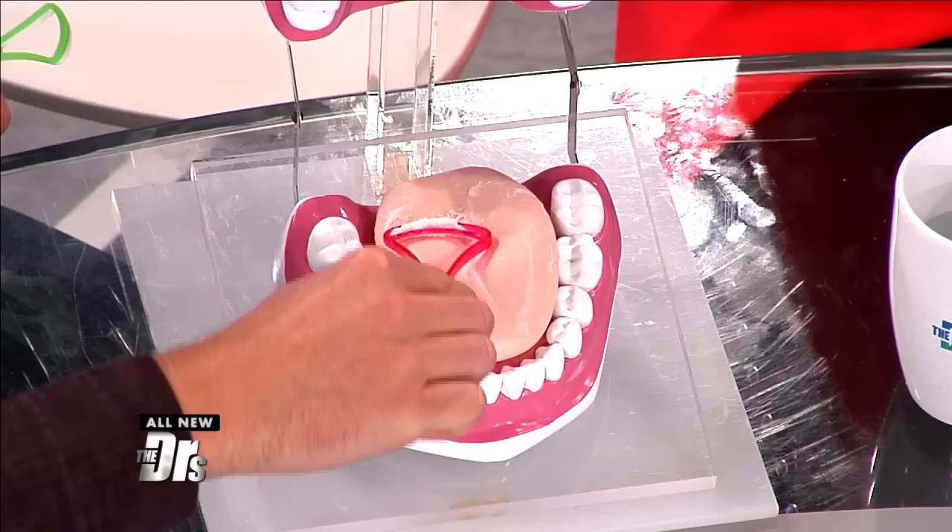So you literally just scrape your tongue? Yes. That's great. Talk to your dentist about it, because if you're someone who has gingivitis, they can recommend the right device.